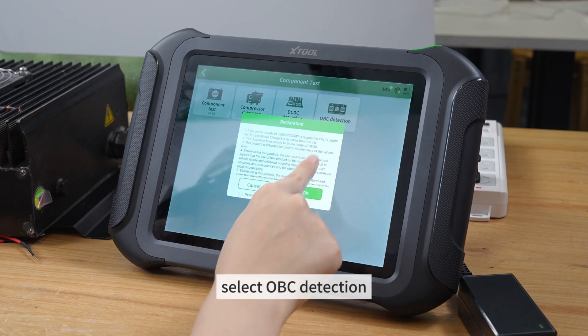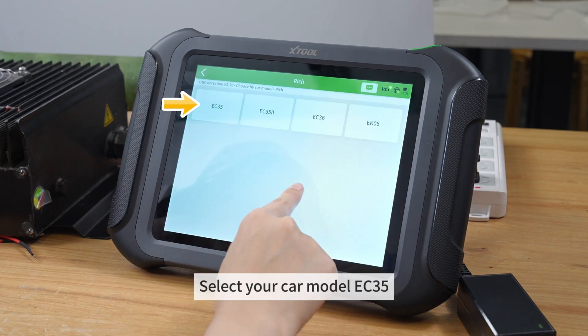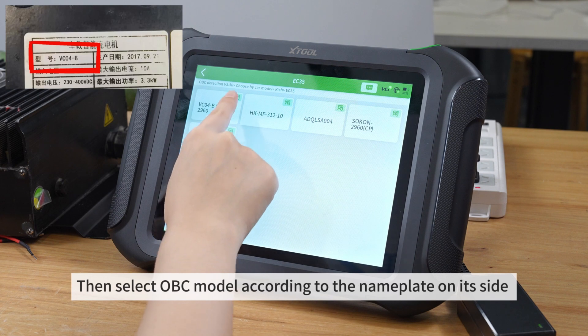Select OVC Detection, choose by car model, then select your car model EC35. Then select the OVC model according to the nameplate on its side.